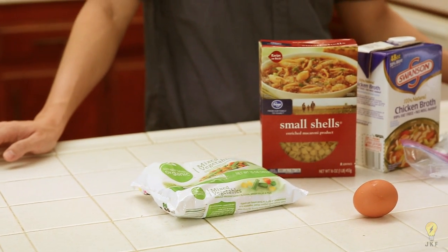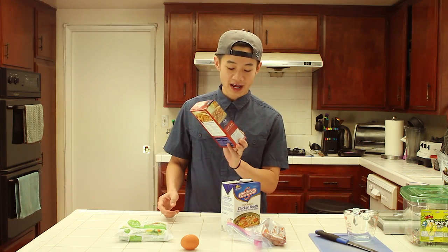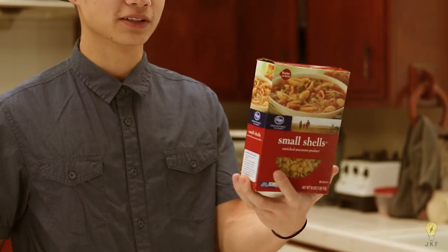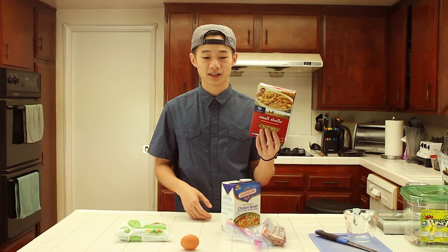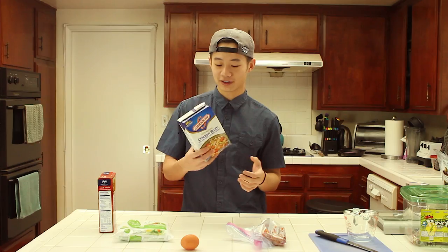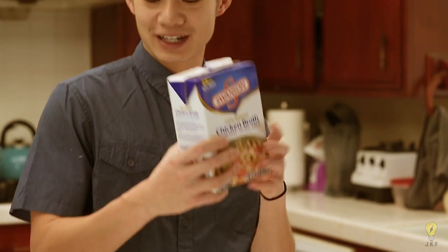The two main ingredients are obviously macaroni and soup. What I have here isn't exactly macaroni — it's a small shell pasta. You usually want to buy some kind of pasta you can scoop with a spoon, so no spaghetti or fettuccine, nothing long. Shells, macaroni, bowtie pasta — anything like that works. Then I have chicken broth. You can make your own, but that's a whole other video. I'm lazy when it comes to cooking, so we're using store-bought.